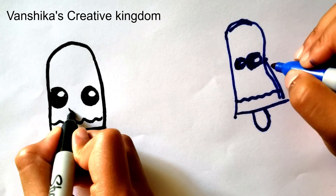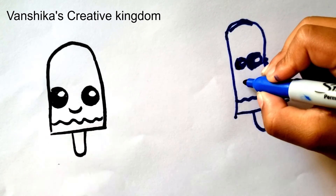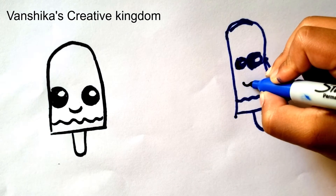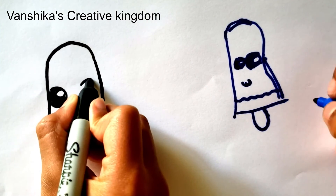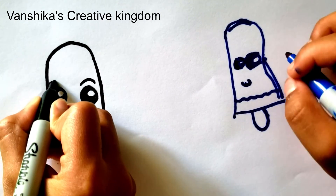And now we're going to draw the smiley face for a happy popsicle. For the eyebrows, we're going to draw a rainbow line here and a rainbow line here.